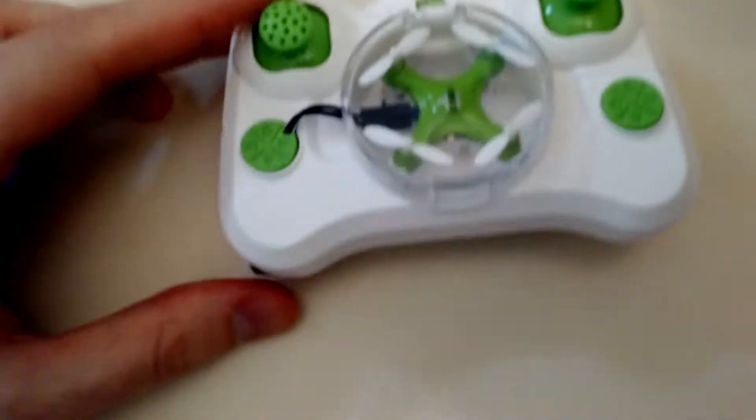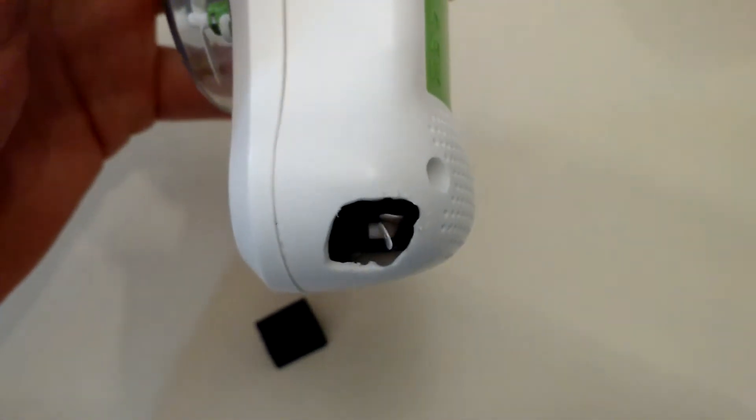The other mod I did is add a little compartment on this side, made out of a lead case, that holds extra propellers. The top just comes off like that, and inside are some props.